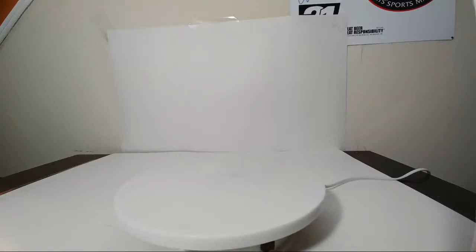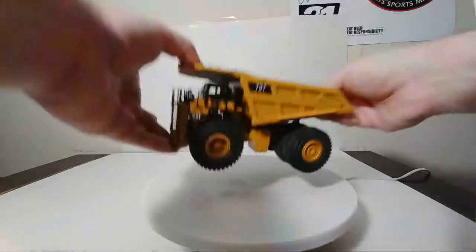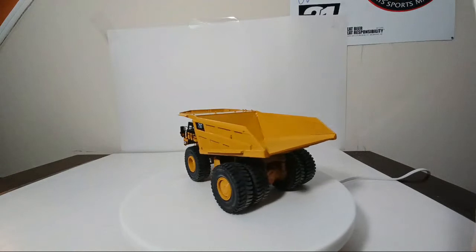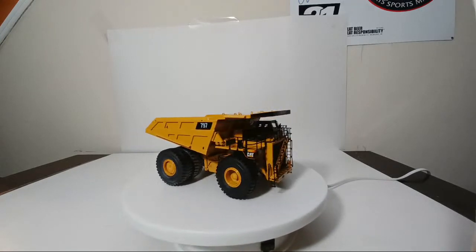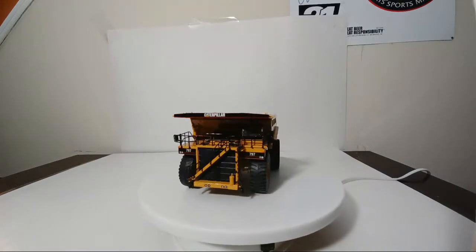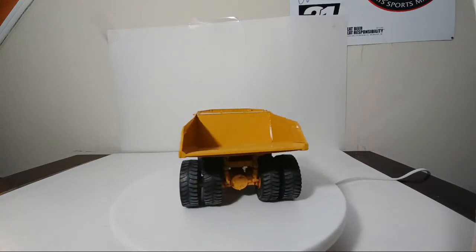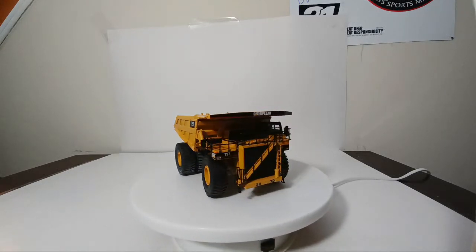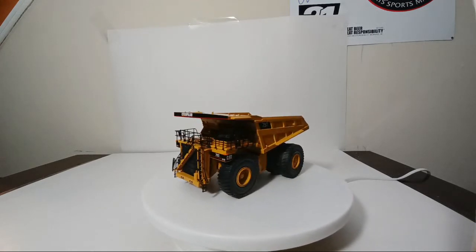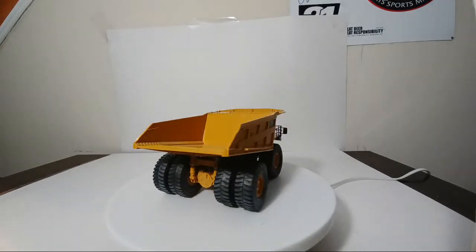Next, we're going huge — as in the largest HO scale CAT brass model done to date: the original 797. This is another one that CCM did in OEM CAT black and yellow, but they've also done a mining white version. I have no interest in collecting any of the white variations. Each of them now goes for over $1,000. I'm happy to just have the entire collection in CAT black and yellow — there are far too many other things on my wish list to deal with that.